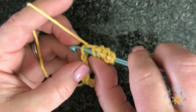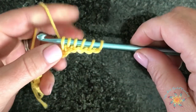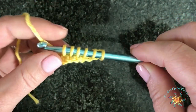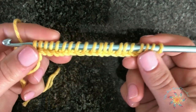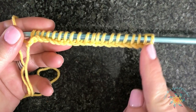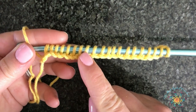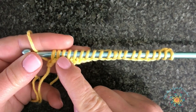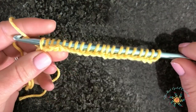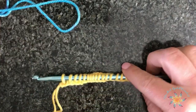This is called the forward pass for Tunisian crochet. Go ahead and do the rest — here you can see I've got my 20, so you count them: 1, 2, 3, 4, 5, 6, 7, 8, 9, 10... there's 20. However many chains you create is exactly how many stitches you'll have.